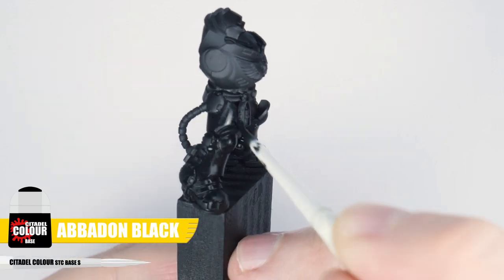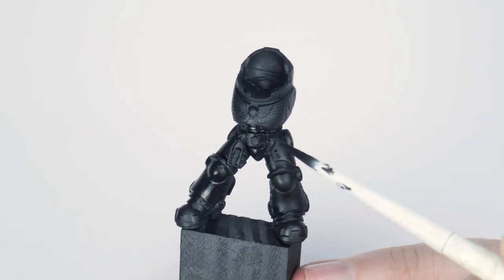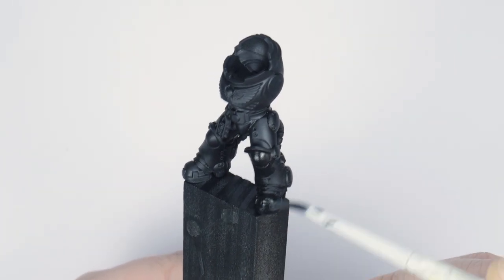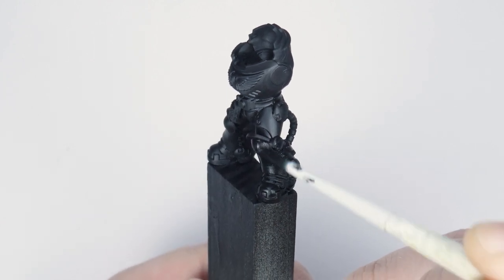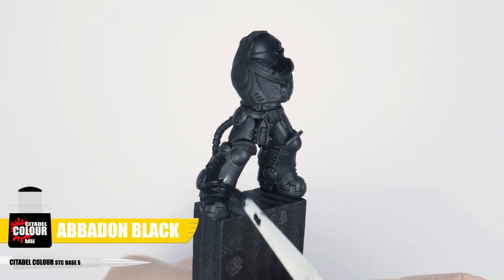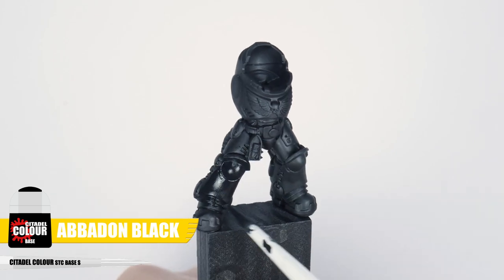Using some Abaddon Black, first paint this all over the areas you want to be black. To make sure we get a nice smooth finish, always thin your paint first with an equal amount of water. Try to avoid going over areas you've already painted to prevent creating unwanted texture while the paint is still drying. Because we thinned our paint, we won't have covered areas very well, so paint multiple thin layers to get that solid colour, letting each layer completely dry before repeating.